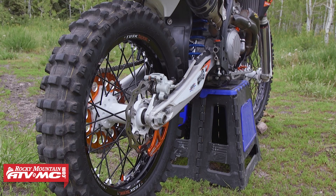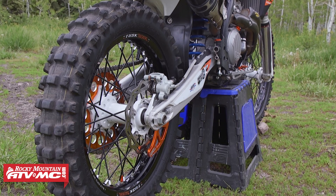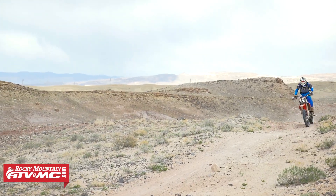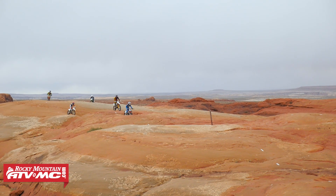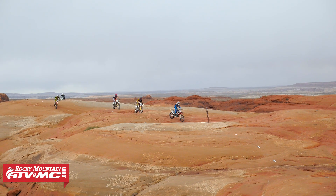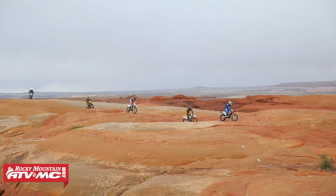My final must-have is Bridgestone Ultra Heavy Duty Tubes. I've had really good luck with these tubes — they seem to be the toughest on the market and I get a lot less flats when I run them. That pretty much covers my must-have items.